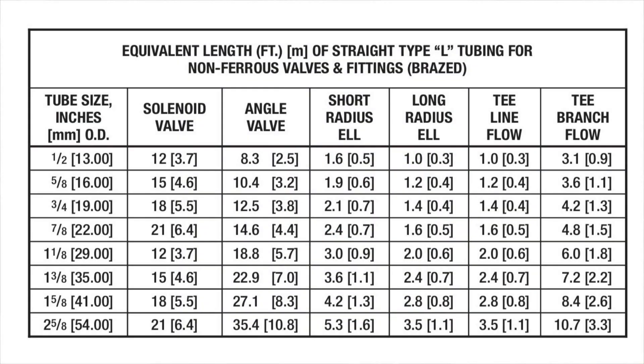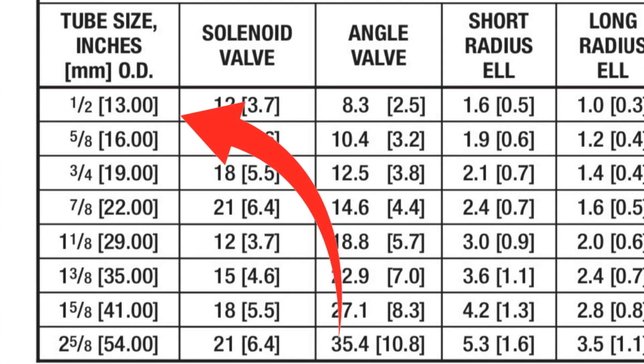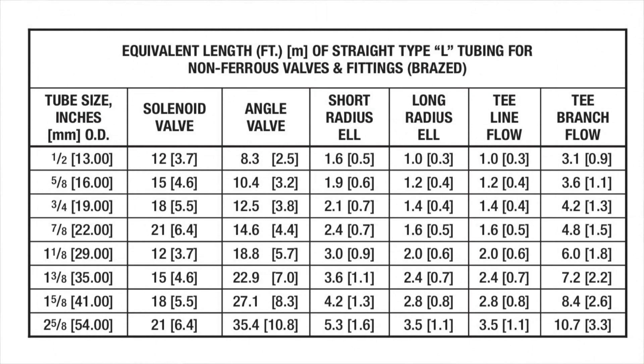On this chart, you can see the title: equivalent length of straight Type L tubing for non-ferrous valves and fittings. It's going to give us an idea of how much linear feet each one of these fittings adds to a line set, and what you can do to alter the line set to make it a little bit easier to pump refrigerant through — maybe make the compressor's life a little bit longer. On the left side of the chart, you can see tubing size in inches ranging from half inch all the way up to two and five-eighths inch. Let's start first with the solenoid valve.